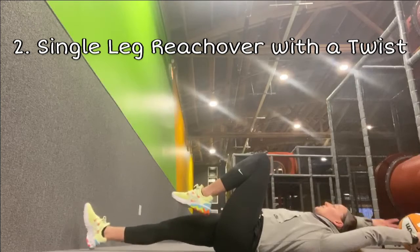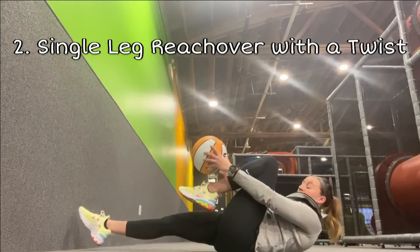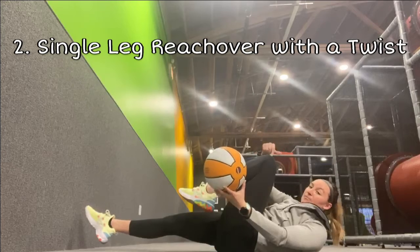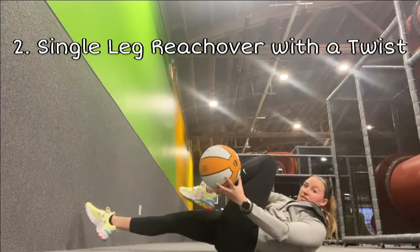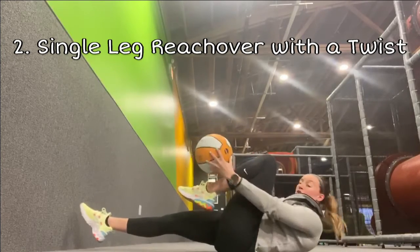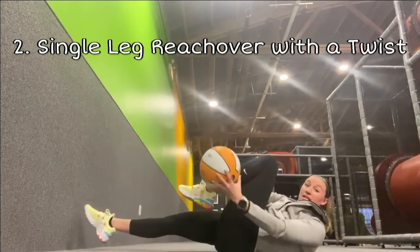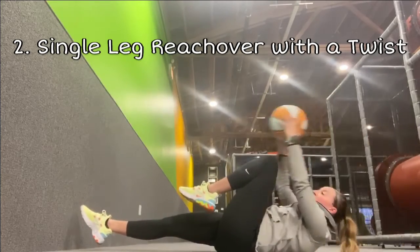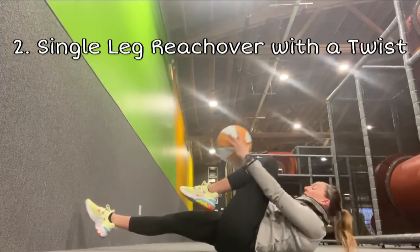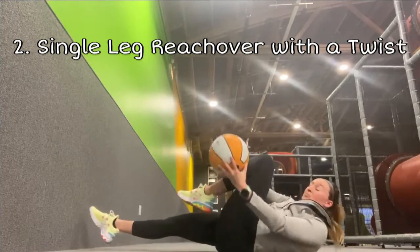With your head up and engaged, toes pointing to the wall, knee bent, and the other leg either hovering or on the ground, reach the ball towards the toe of your bent leg as far as you can. Then twist towards that knee. I have my left knee up so I twist towards the left, bring it back over my toe, and come back down — up, twist, back to center, and back down to the floor. Do ten each side. Make sure you're breathing, driving that lower back into the ground, and keeping that chin tucked.